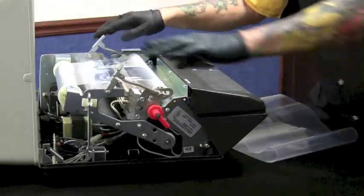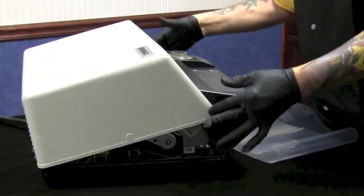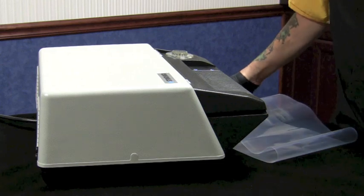When you align your support, lock your latches down, close your lid, and you engage your safety interlock switch — and your machine is now ready to run with the brand new belt.